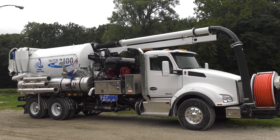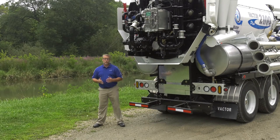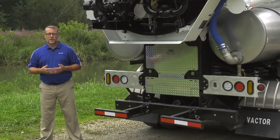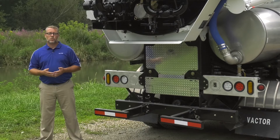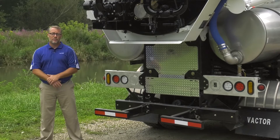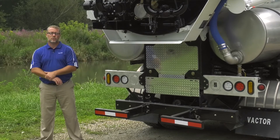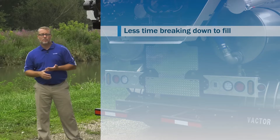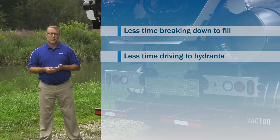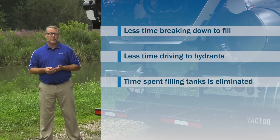The new water recycling system on the VACTOR 2100 Plus has proven results, saving users hundreds of thousands of gallons during cleaning operations. In addition to the clean water saved, VACTOR's water recycling system increased operator productivity by up to 100%. Operators now have the ability to clean up to two times the lines, because less time is wasted breaking down to fill up with fresh clean water. Less time is wasted driving to hydrants to fill, and the time spent filling the tanks is eliminated.